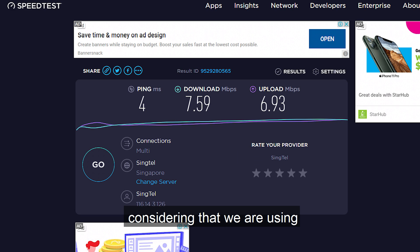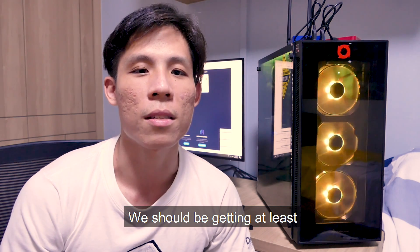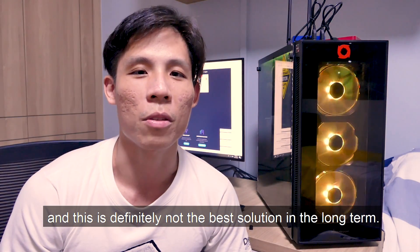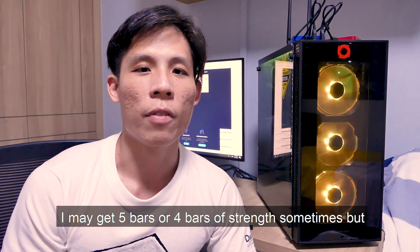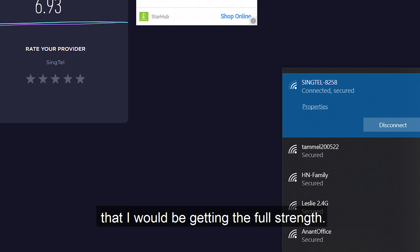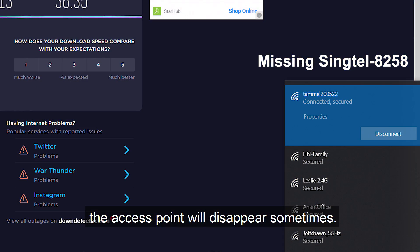Not the best, considering we're using fiber optic cable in the living room — we should be getting at least 100 or 200 Mbps. So 7 and 6 Mbps are definitely not good and not a good long-term solution. I also sometimes get low signal strength for Singtel8258 — I may get 5 or 4 bars sometimes, but that doesn't mean full connection strength, and the access point can even disappear sometimes, meaning it's lost connection to the router in the living room.